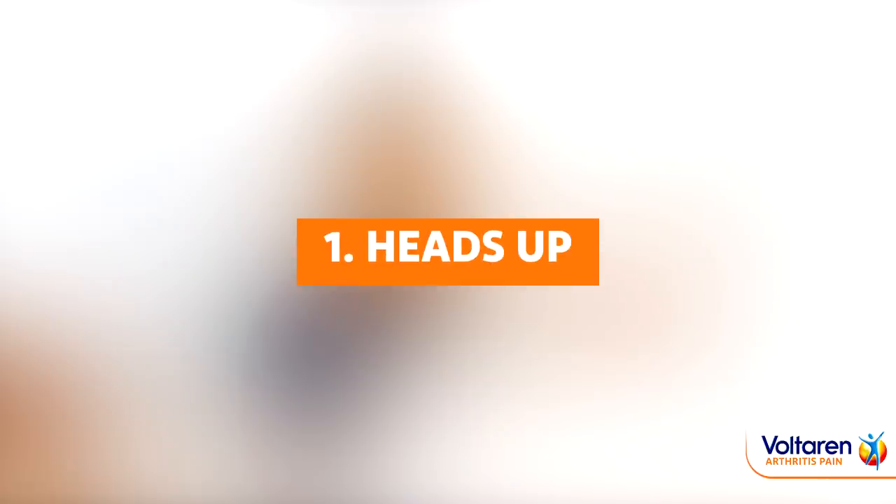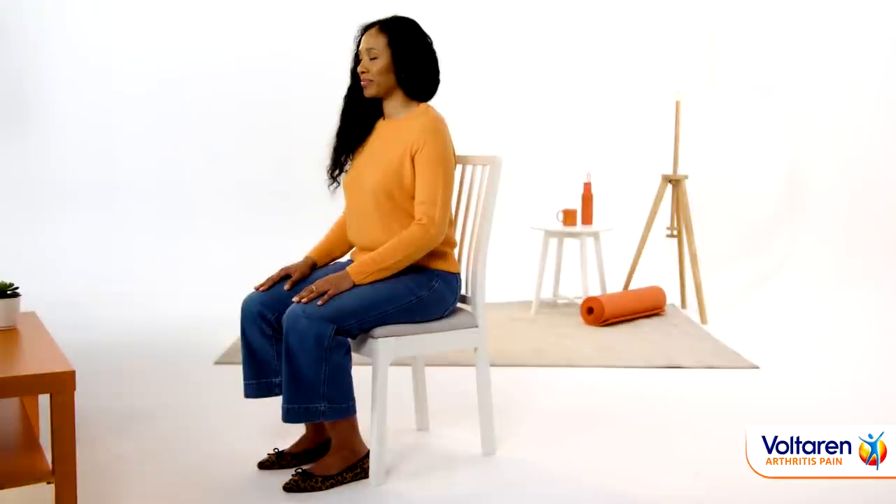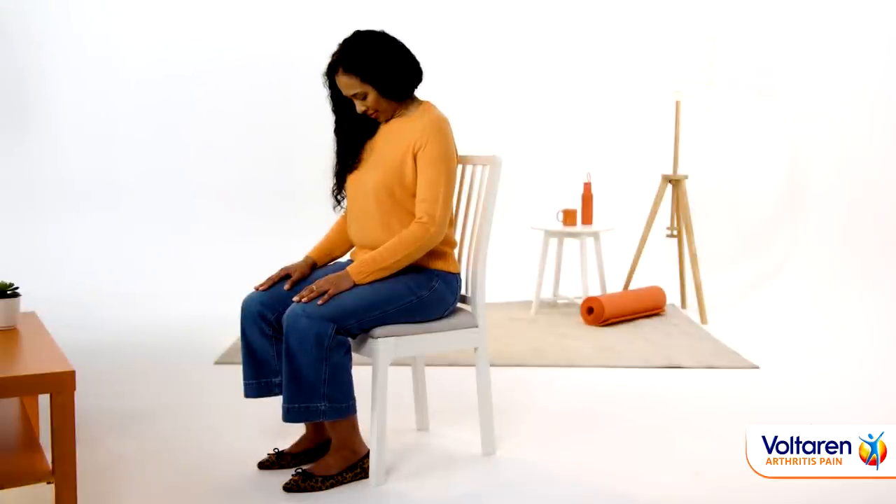Traveling with arthritis can be intimidating, so here are some tips that may help. Stuck in a car? Practice an easy neck stretch: slowly drop your head forward so your chin moves towards your chest, then lean back slightly and hold for five seconds.